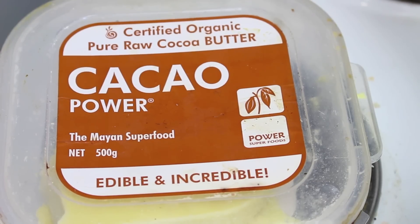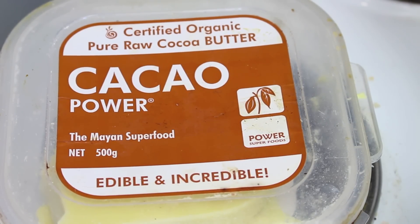We're going to start by using some cocoa butter. You should be able to find this online or in any good health store. Don't get this mixed up with regular butter that you put on your bread, because they're nothing alike. This is actually the oil extracted from the cocoa bean, which has nothing to do with regular household table butter whatsoever.